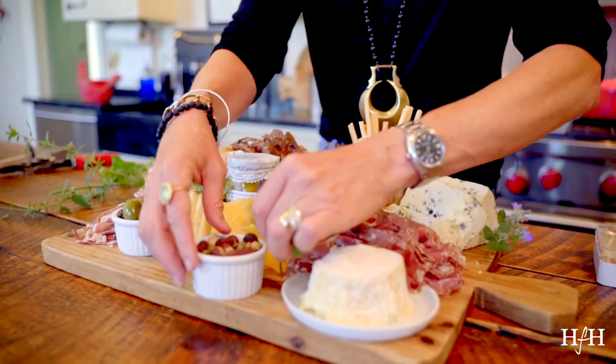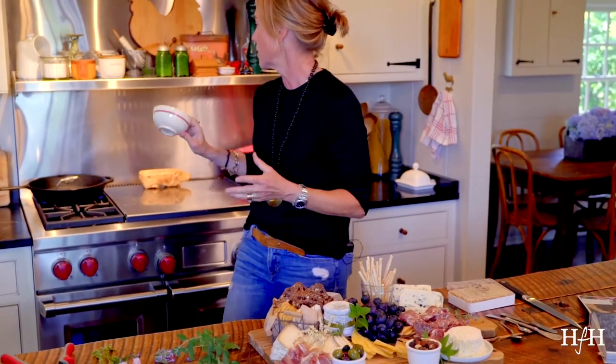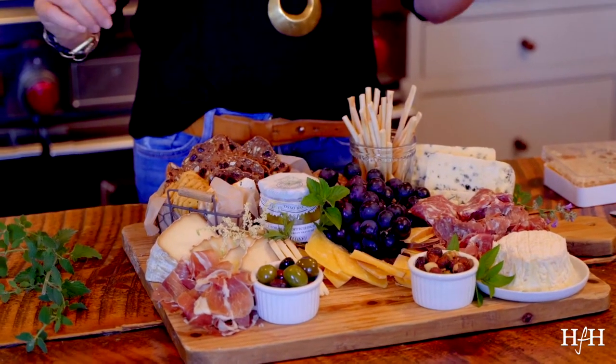And then get some nuts, and literally fill little ramekins and little bowls. I'll often use these bowls — they're just kind of fun and they're different sizes; you want different sizes. Then you want different honeys and jams. I use a fig preserve which is really good on goat cheese — you can use a goat cheese log and drizzle fig jam all over that. You can also use a honeycomb.